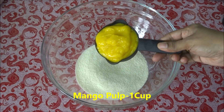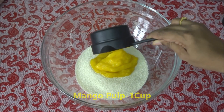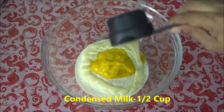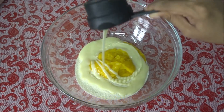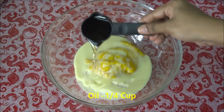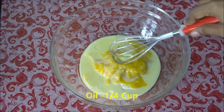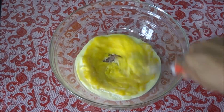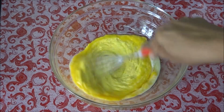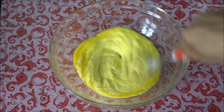Add one cup of mango pulp, half cup of condensed milk or Milkmaid — you can also use powdered sugar — and one fourth cup of oil. Mix all the ingredients very well with the help of a whisk, or you can use an electric beater also.